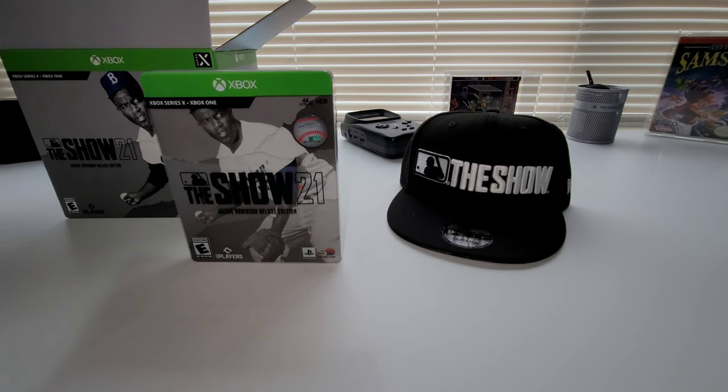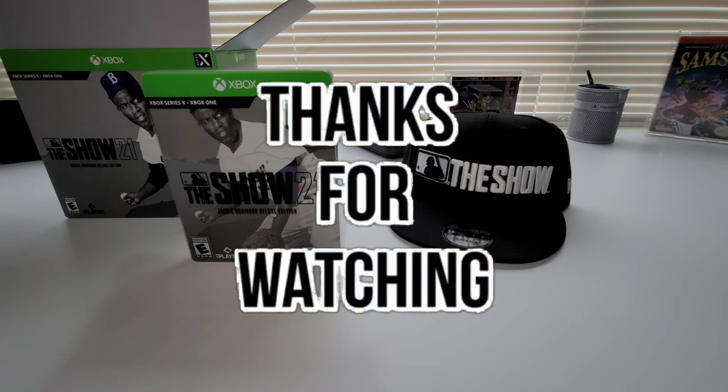That was a quick unboxing of The Show 21 Jackie Robinson Deluxe Edition. Sweet little things that it comes with. I really appreciate you guys stopping by for this unboxing. If you decided to go ahead and pick it up based off this video, I appreciate you checking it out. Be the cool guy or girl and drop a like — it definitely helps the video. If you're not already subscribed, hit the subscribe button — it's free. Hit the notification bell and it'll let you know when I upload new content. I read and respond to everybody that comments, so put it in the comment box. I appreciate you guys — I'll check you out on the next unboxing. Have a good one!